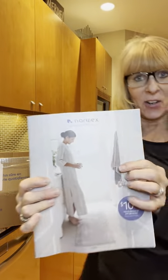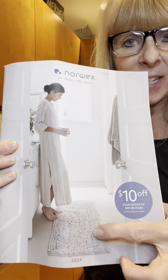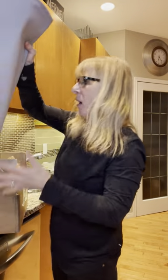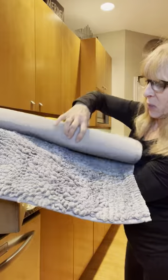I got a new catalog — this is our brand new catalog. And guess what's in this catalog? It is a runner. So I ordered a few of those just so I could have them. This is the gray one.